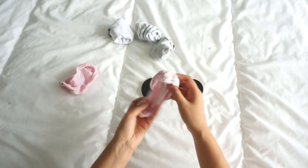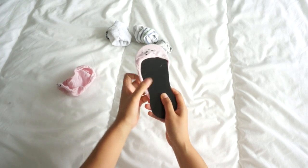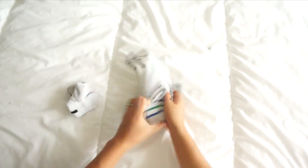Slip the cardboard into your socks, alternating directions each way so it doesn't get thick on one side. I found that I've been able to put about four pairs of socks onto one piece of cardboard. Now if you're not a hoarder like I am and don't have these laying around, you could also use any piece of cardboard.